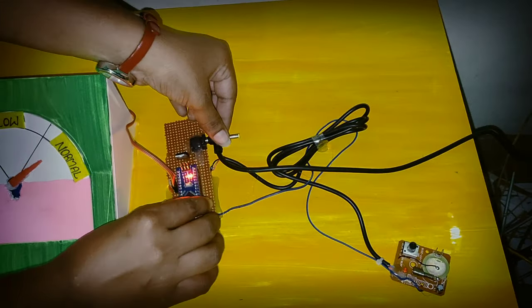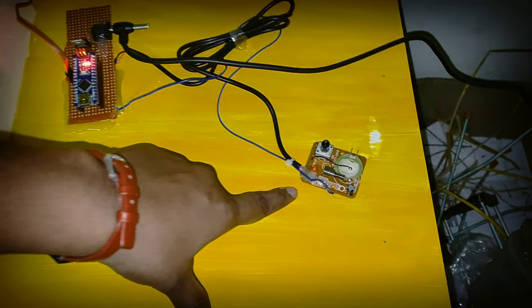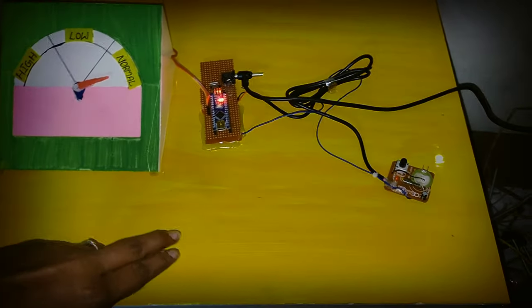This is the seismograph. This is the vibration sensor. This is the vibration sensor and the control sensor.